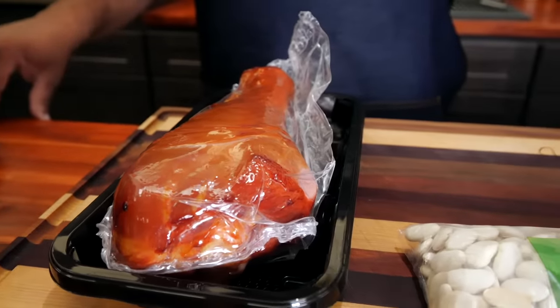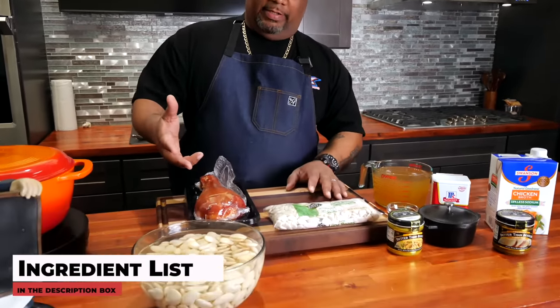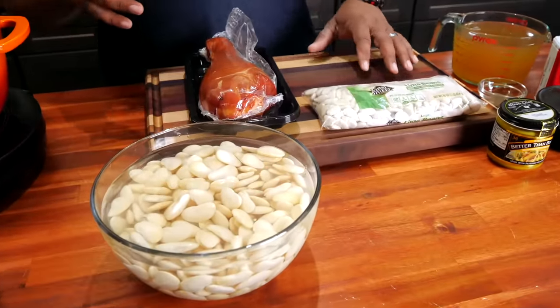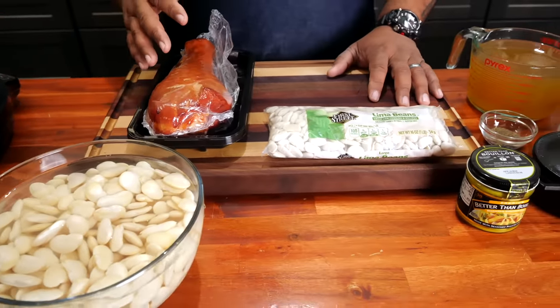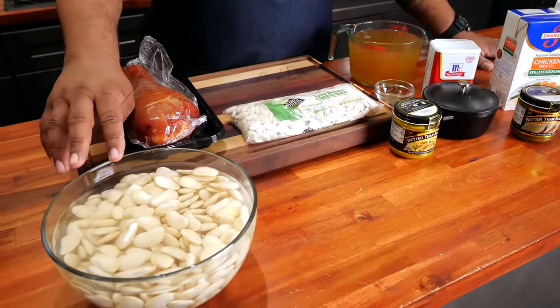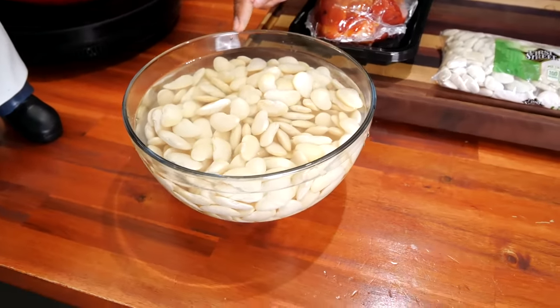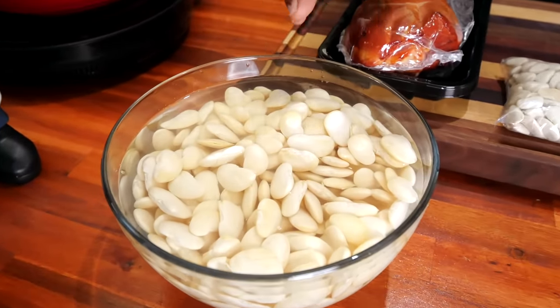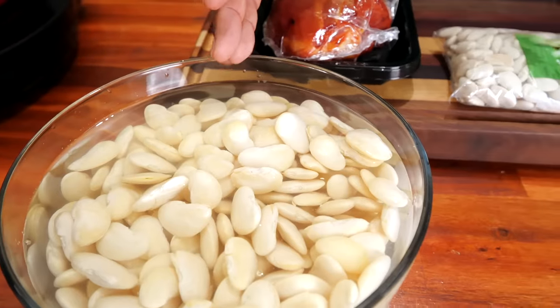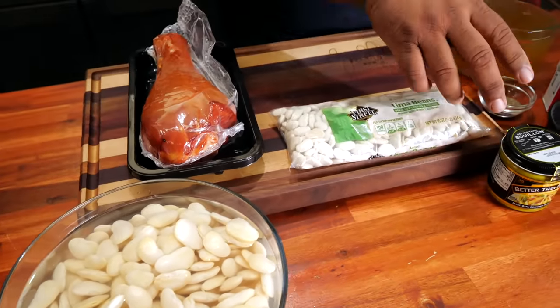We just flew over some of these ingredients. Don't let the lack of ingredients make you think this is not going to be fire. We already soaked the beans — we had some forethought since it's the holidays. You can always hot flash them; I'll leave that down in the description box below to tell you how to do that.